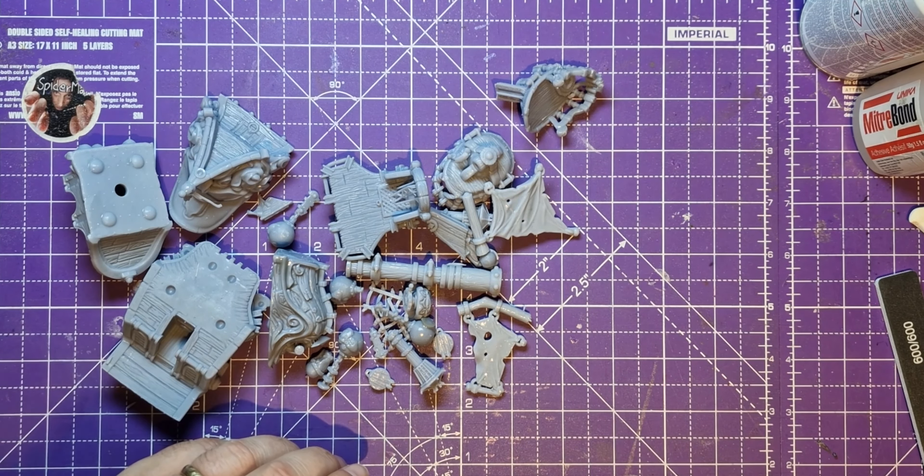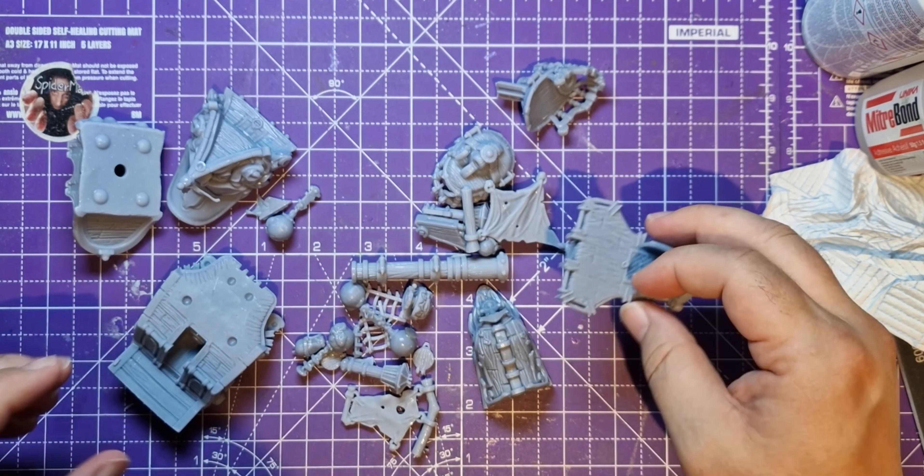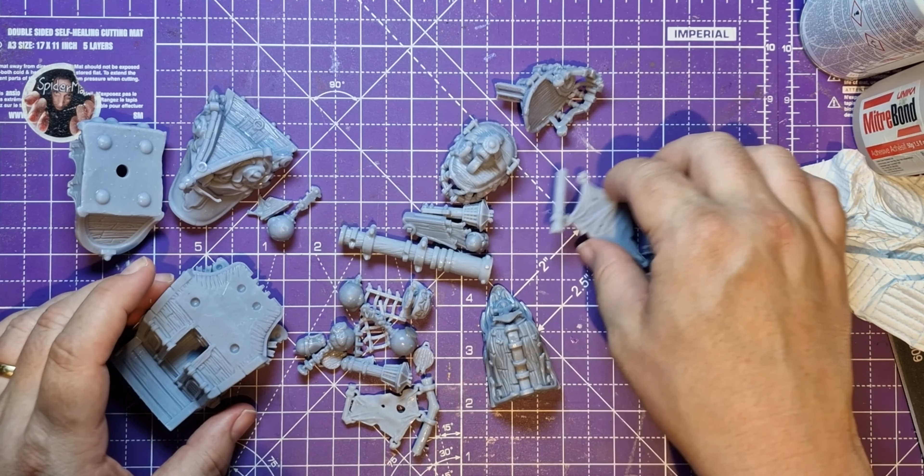Well, this is called the Budgerigar, and I was just amazed when this came through — I really love it. There's some bits missing here that I didn't take off, but this is a boat — it's called the Budgerigar.